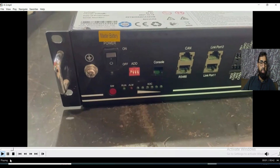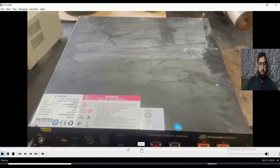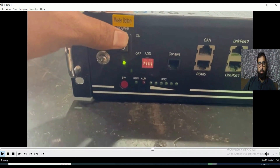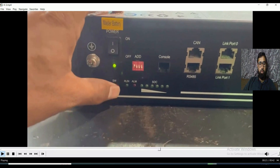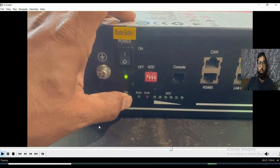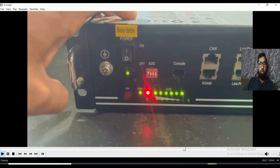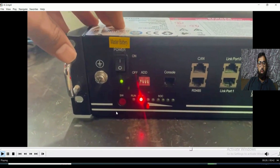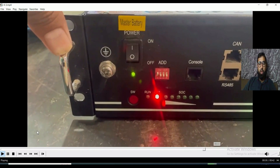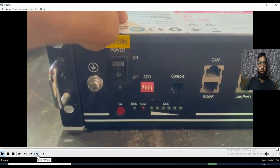Now the second solution. This is the second battery — you can see here when I try to turn it on, it's giving us an alarm with buzzer beep. You can observe: alarm LED is on with buzzer beep. We will see what the solution is for this one.